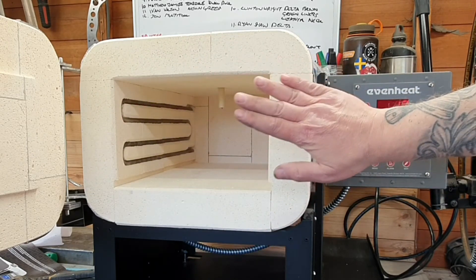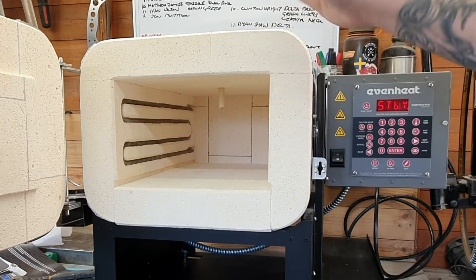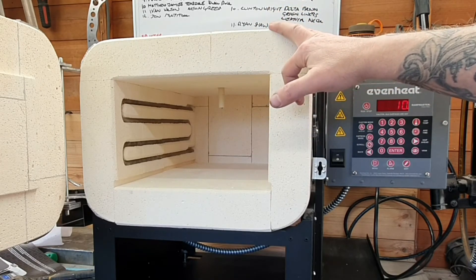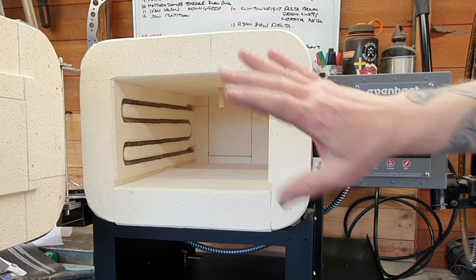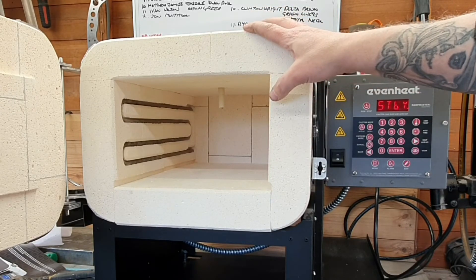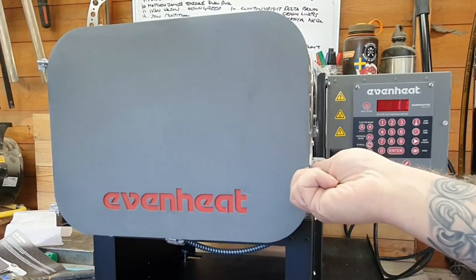It's got an 18-inch depth, so I'll never need to upgrade this. It's the best one I could afford — well, I could have probably got a smaller one, but I figured, you know what, get the 18-inch deep one and that's me done, probably until I shuffle off this mortal coil.